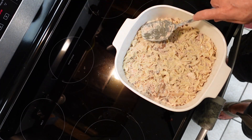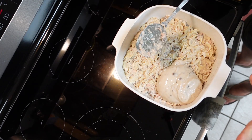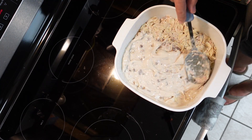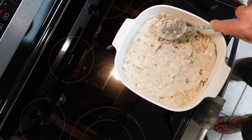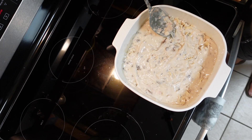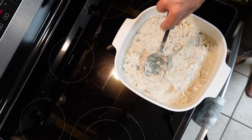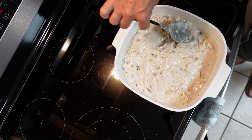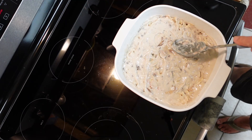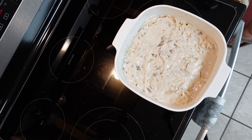Once everything is in the casserole, get one more can of cream of mushroom soup and put it right on top, spreading it out over the whole surface with your spoon. This dish will feed a lot of people because it's very filling. If you need to load up on carbs for an athletic event, this stuff works great for that too.